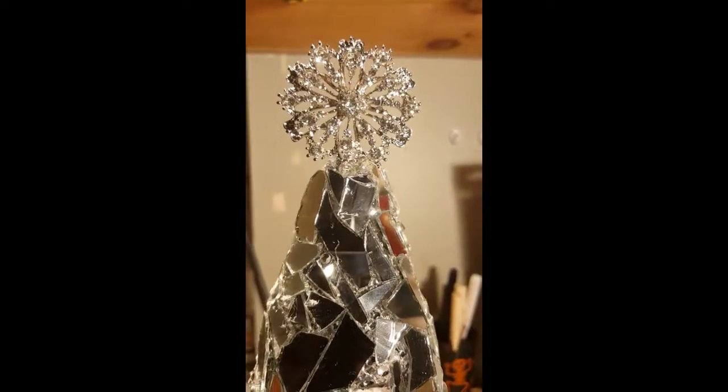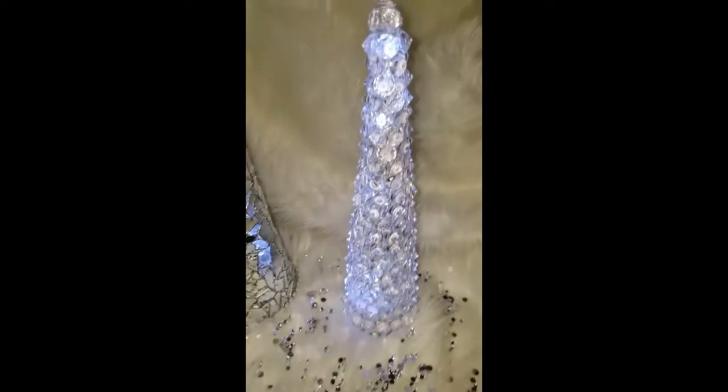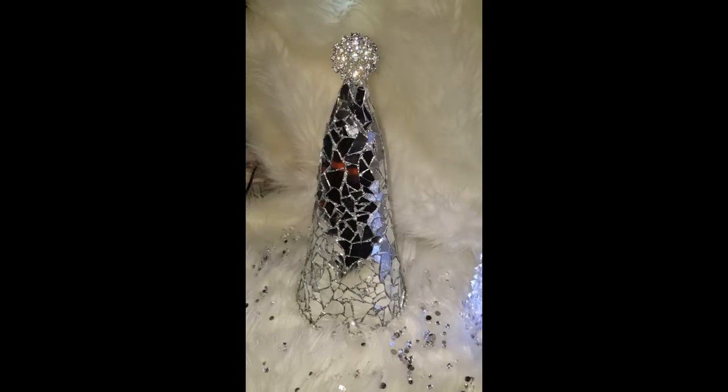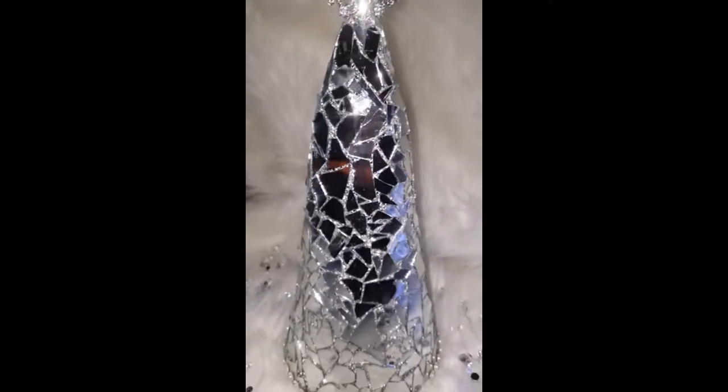On the top we have a totally dazzled brooch for a tree topper. Here are the completed projects — two DIY Christmas trees. On your right is the acrylic diamond LED Christmas tree with LED lights on the inside, and on your left is the mirror mosaic Christmas tree with rhinestone and floral trim on the bottom and a totally dazzled brooch as the Christmas tree topper.